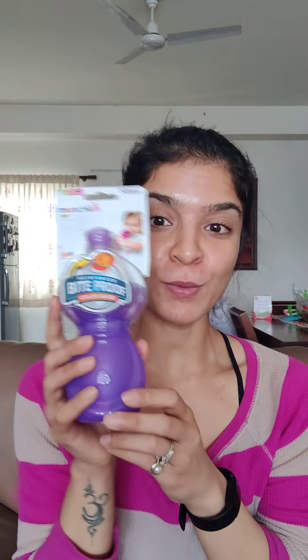I have the Munchkin weighted straw cup — great handles, good size. Then around nine to nine and a half months, when babies get three to four teeth and start biting everything, I'll move to the Munchkin bite-proof sippy cup, which the baby can't chew through. After that, around ten and a half months, I'll move to the Munchkin 360-degree trainer cup, with the goal of moving to an open cup by 15 months of age.